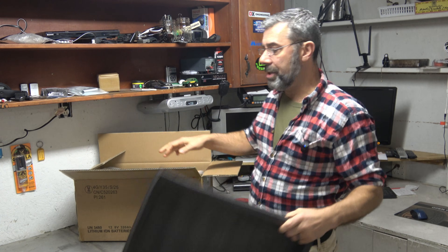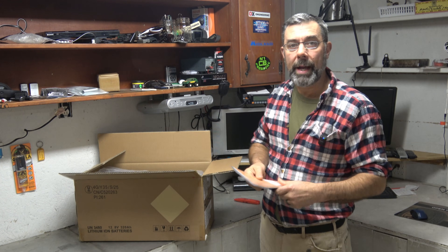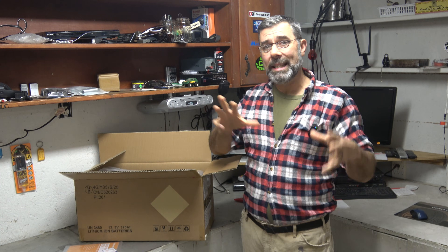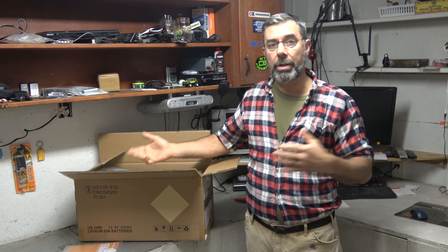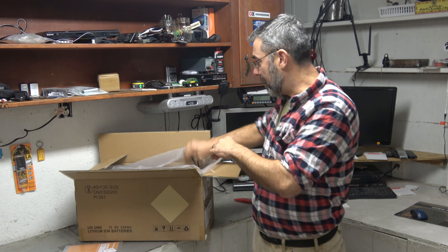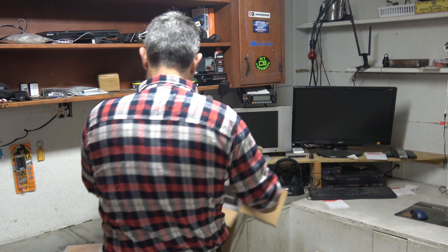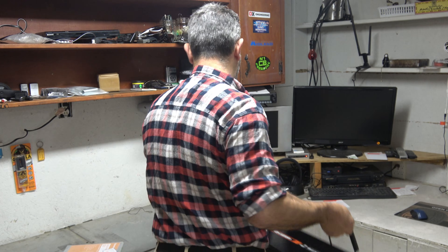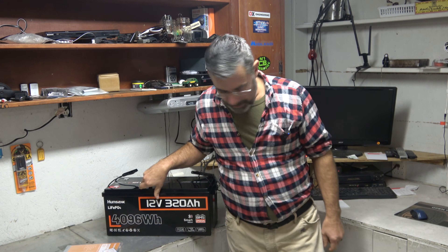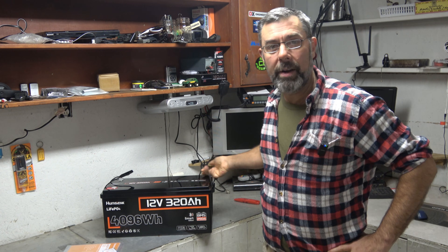The battery system I have up there is just a power pack — a very large power pack — and what I'm going to do is link this in with it so that as it charges and discharges, it has this relatively massive power supply to go with it. There she is. Is that a big girl? 320 amp hours, 12 volts. Thank the Lord for carrying handles.